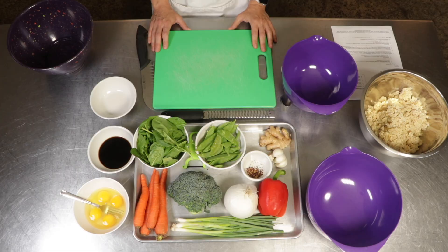We always want to get started with washing and drying our produce. I've already done that for you today, so now we can just get started.